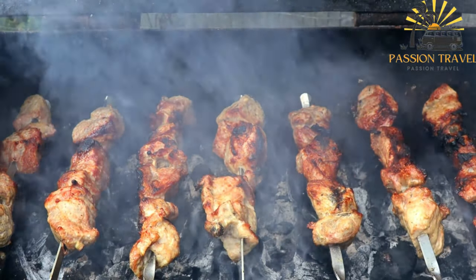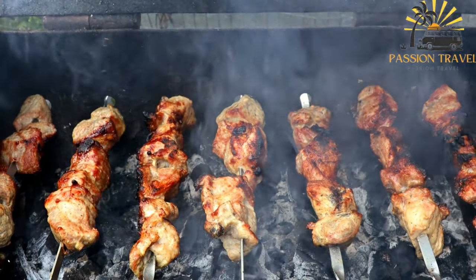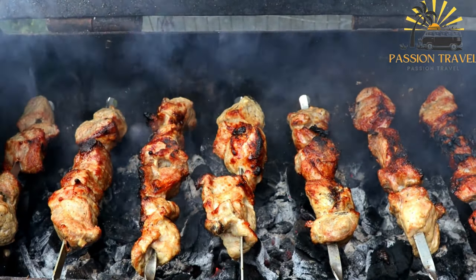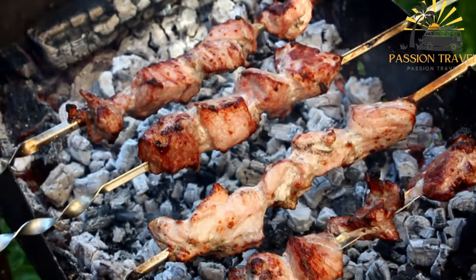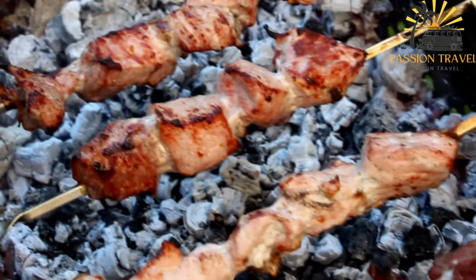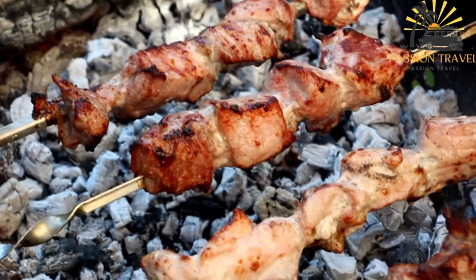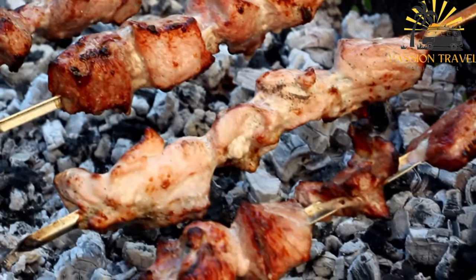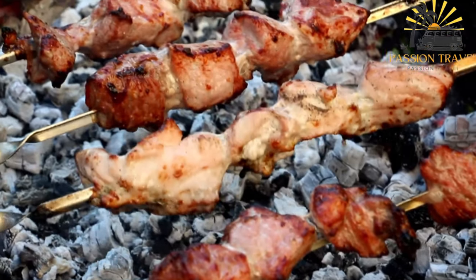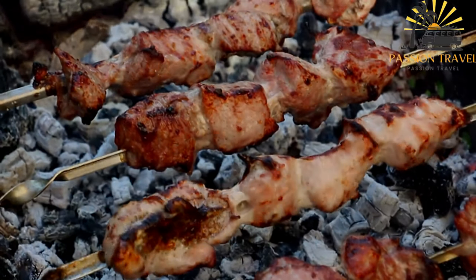Once the meat is skewered, it is cooked over hot coals or an open flame until charred on the outside and tender on the inside. Kebab is a popular street food and fast food in many parts of the world, found in restaurants, food trucks, and other food establishments. It is often served with rice, bread, salad, or vegetables, and may be topped with sauces such as tahini, hummus, or yogurt sauce. Different countries and regions have their own variations with unique spices and cooking techniques.